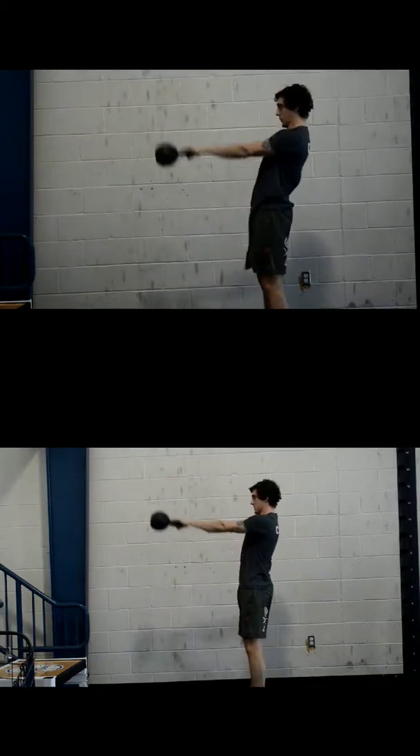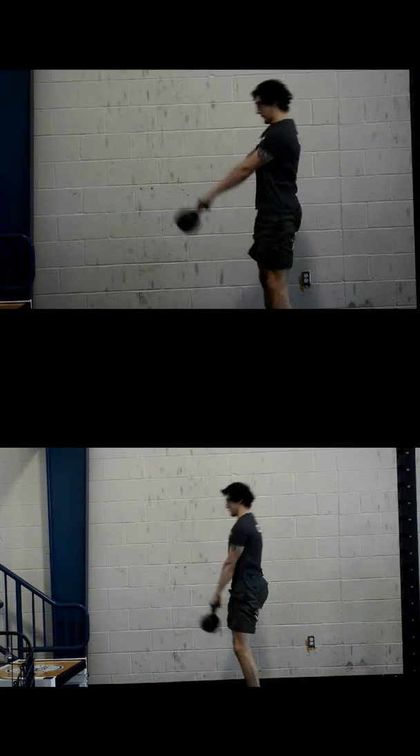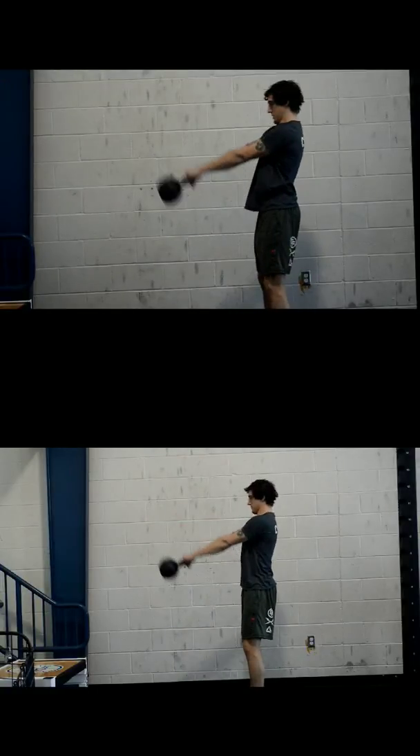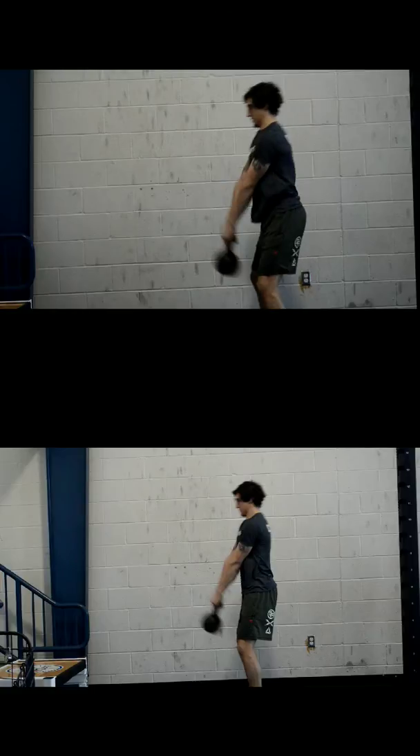You'll also notice he's a lot more patient in the final pillar of our kettlebell teaching process — the sequencing. You really want to make sure when you're doing kettlebell swings that you let the kettlebell drop and let this angle close down as it comes down. And you can see in the bottom picture he does a lot better job of that.